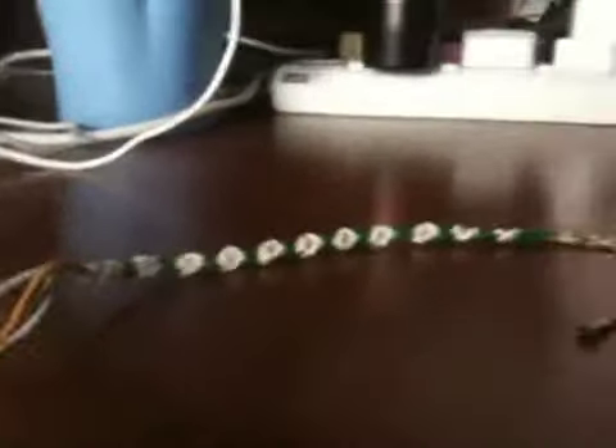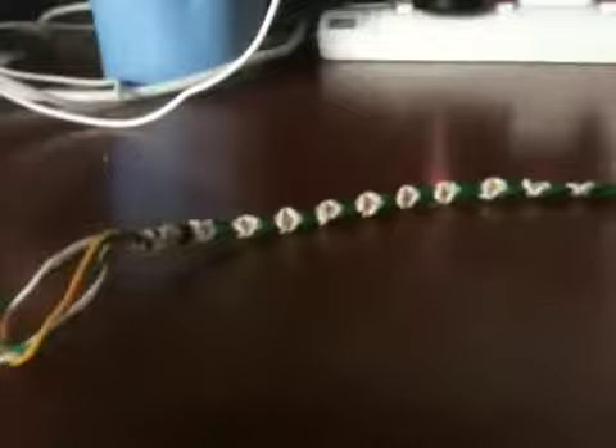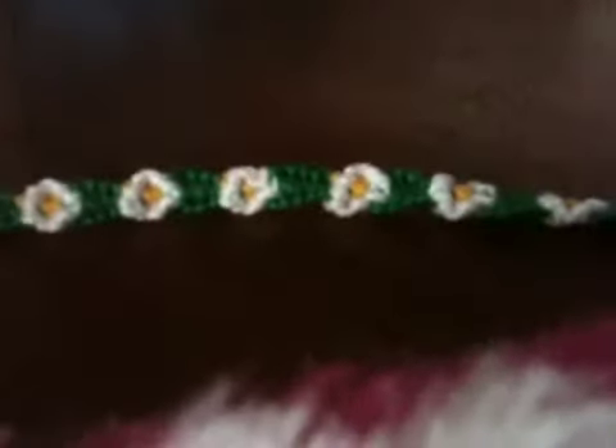I'm using earphones to record because my dad said my voice would be much clearer and louder using them, so hopefully he's right. Meanwhile, I'll be showing you my daisy chain friendship bracelet. Isn't it pretty? I find it really, really pretty.